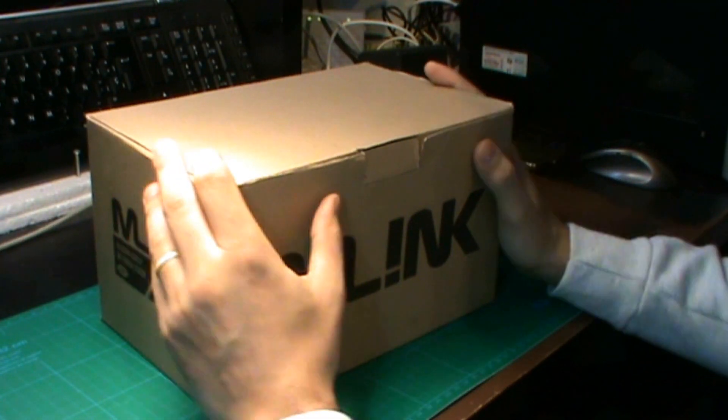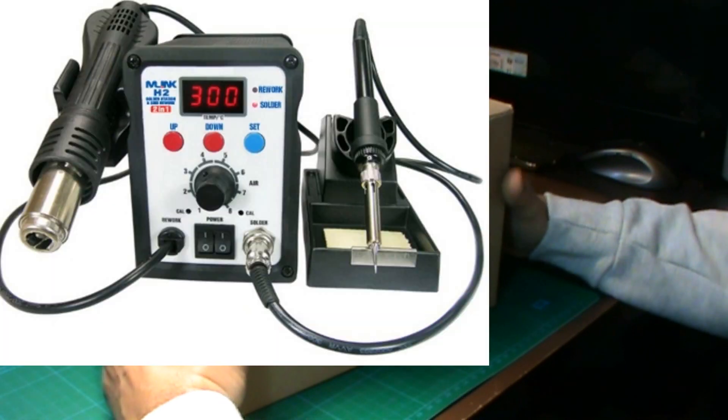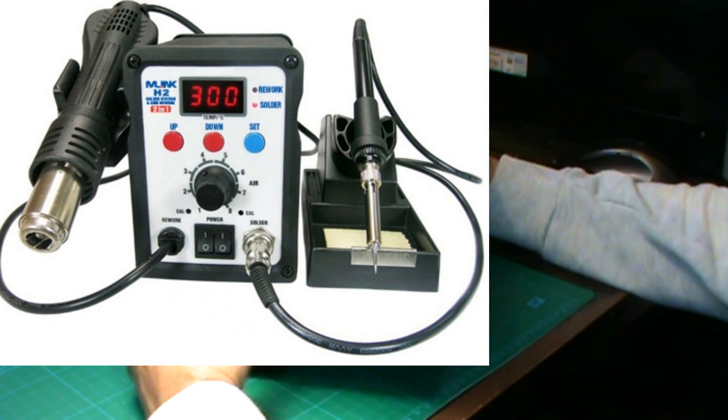Hola chavales, bienvenidos a Doctor Computers Madrid. Hoy vamos a realizar un unboxing sobre una estación de soldadura. En este caso la marca es M-Link, el modelo en concreto es el H2.